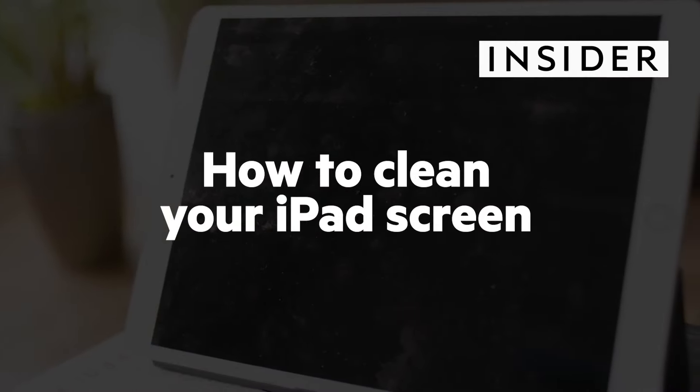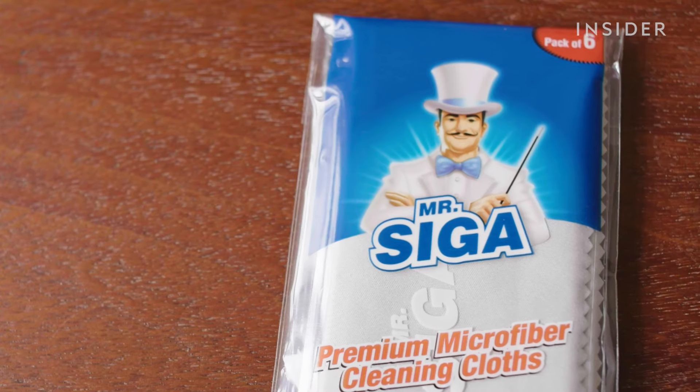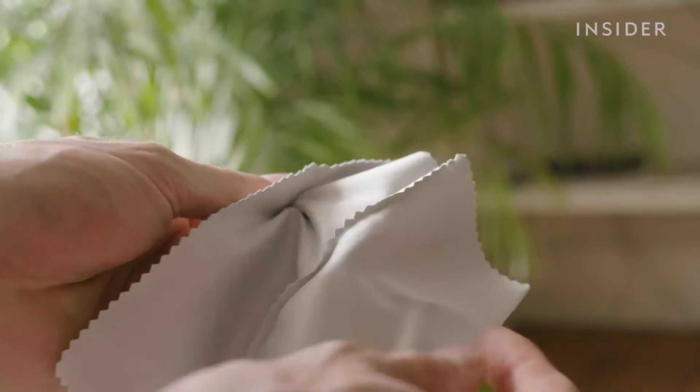We're going to show you how to clean your iPad screen safely. To clean your iPad you're going to need a microfiber cleaning cloth and some water.